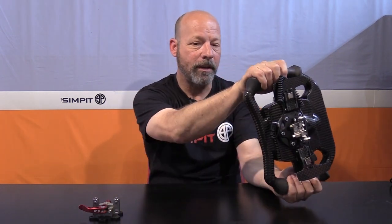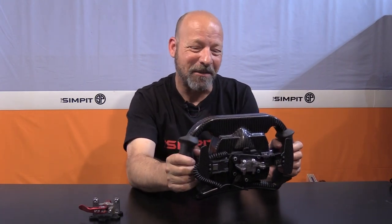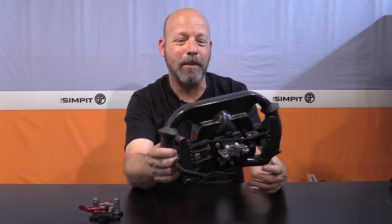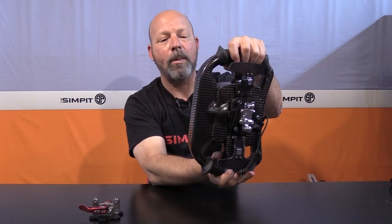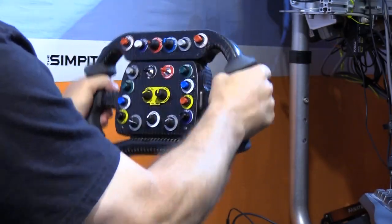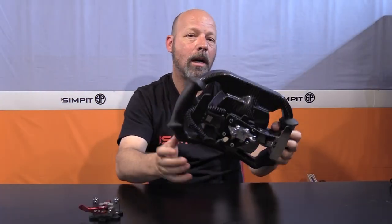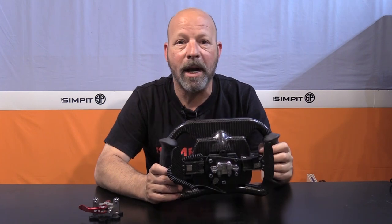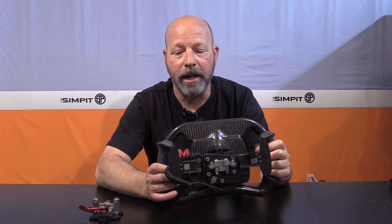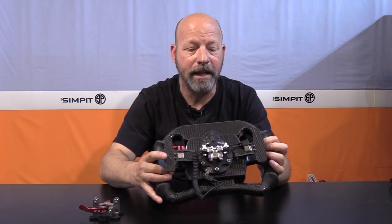There are times when you go a little further than you want to turn with a formula rim — for example, I used this for Wreckfest, not really made for that type of driving. But when I was getting to about this point of rotation, I was actually able to put my hand up here and this shape fit my hand beautifully. I could get a little more leverage on the wheel while turning beyond a typical formula amount of direction. That made it really nice.